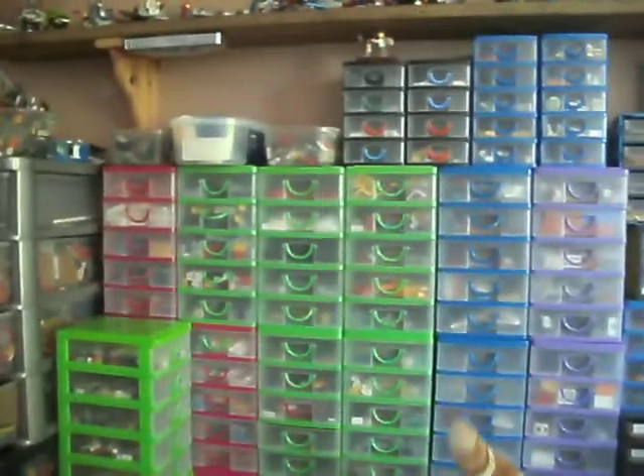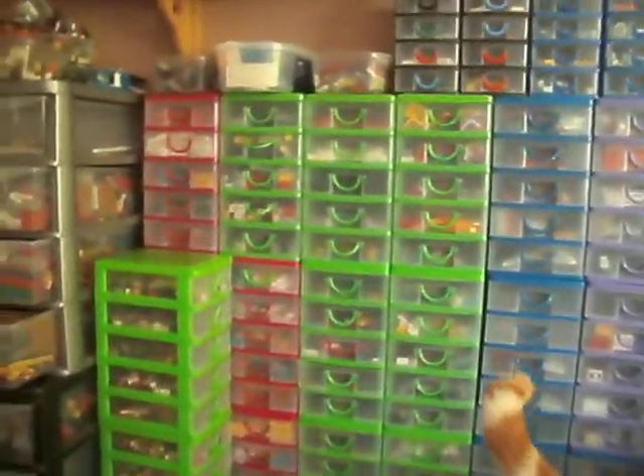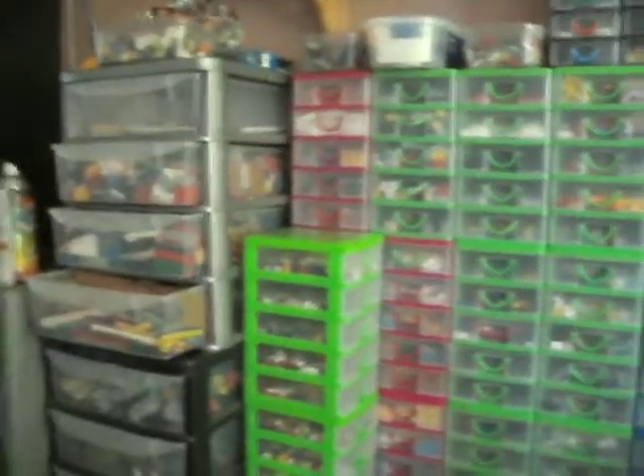Hi there, BrickNut30 here. Just a quick little update. I did the review on that set earlier.